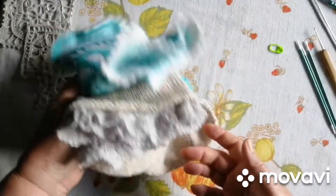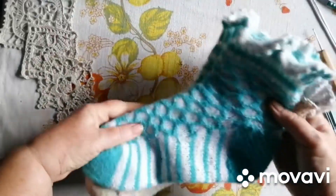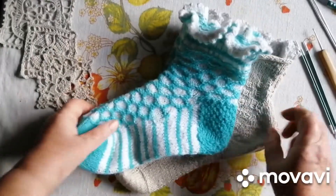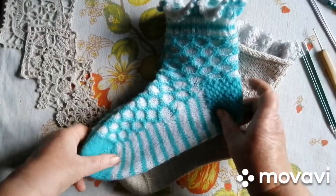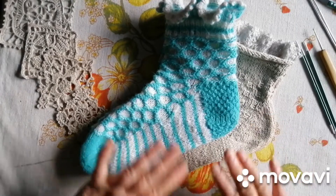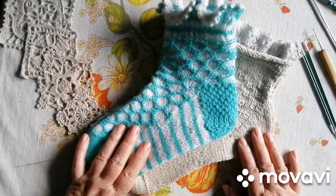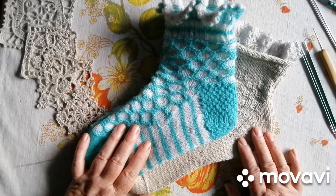Тепер в мене дві краси. Ось така і ось така. Дівчатки, я бажаю усім успіху, натхнення, мирного неба над головою, гарного настрою і щоб у вас усе було добре. До зустрічі, мої рідненьки.